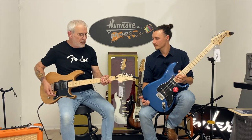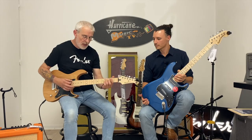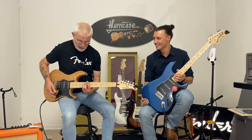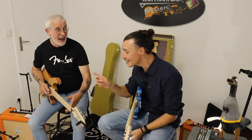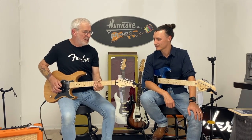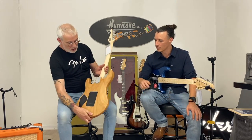La polyvalence est au rendez-vous sur cette petite Pacifica. On a un manche très facile à jouer — pour les débutants, c'est plutôt super sympa. C'est pas un manche de pioche, ça glisse très vite, ce qui fait que vous allez pouvoir travailler sur tout le manche. Le fameux barré — on s'en souvient tous.